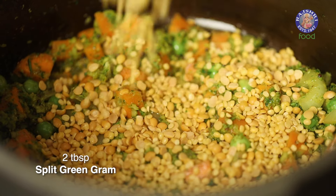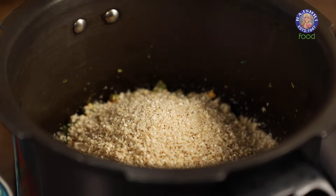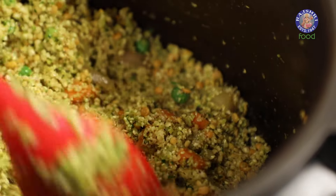A gram which is moom. Then the soaked and ground sorghum or Jowar. Let's mix this well and stir everything together.